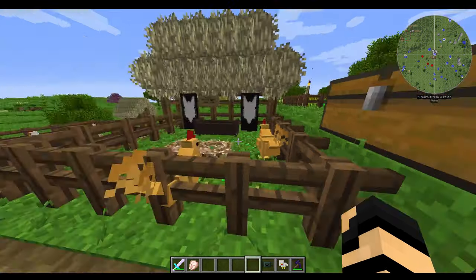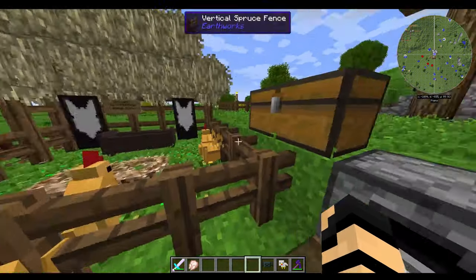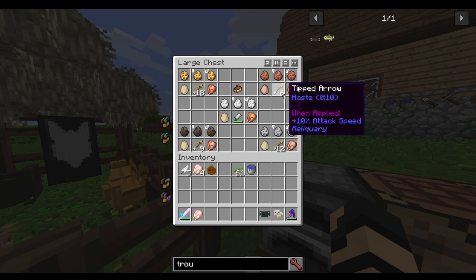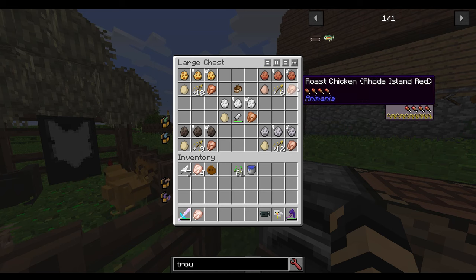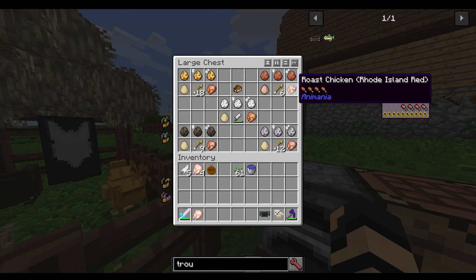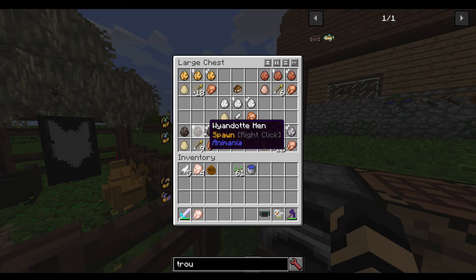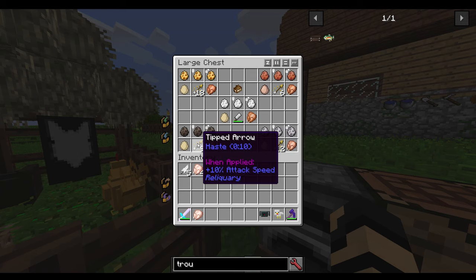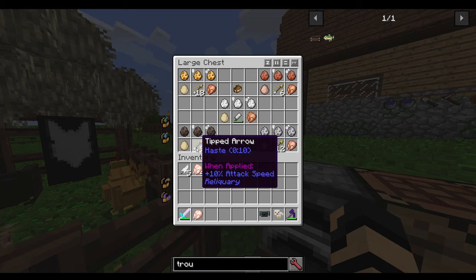The great thing about a lot of the Animania foods is that you don't have to have a low hunger meter at all — you can just eat them anyway and gain the benefits. Moving over to the Wyandot chickens, these ones give you very little for hunger, but they give you a minute and a half of haste.